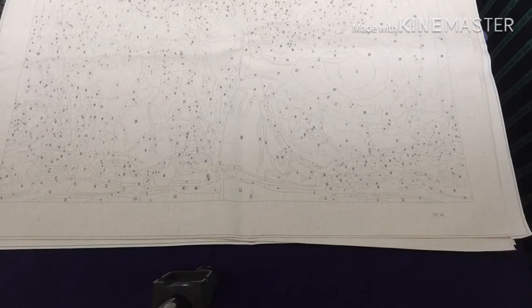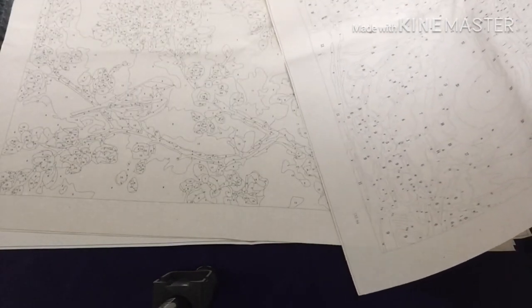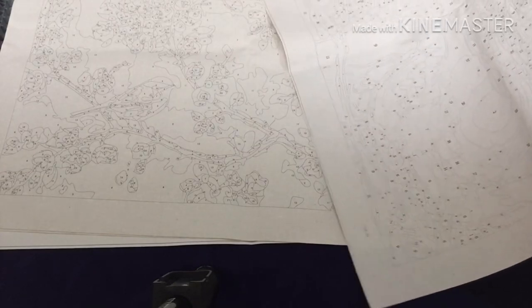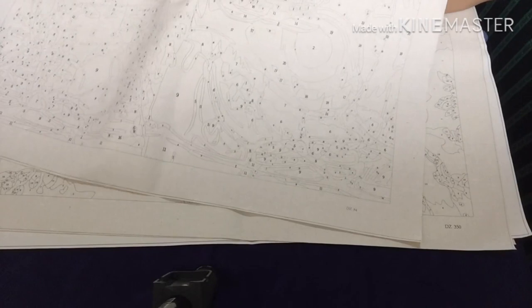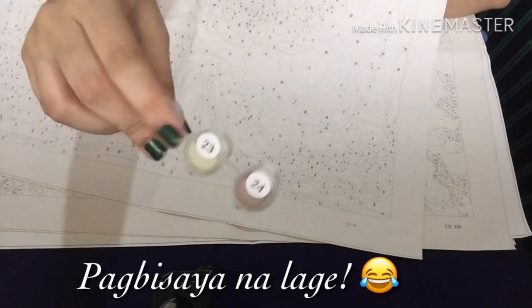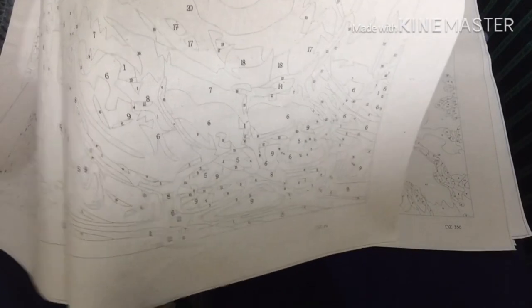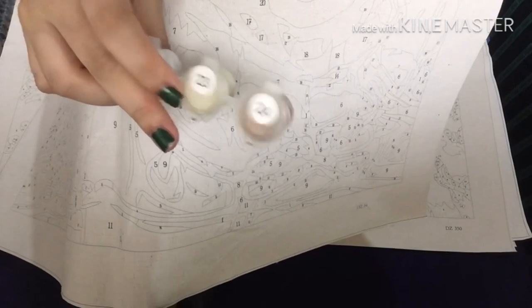This looks like — I think this is the elephant. If you look closely, it has numbers on it. For example, where it says 23, you just look for number 23 on the canvas and paint it with the number 23 color.